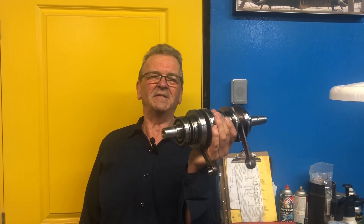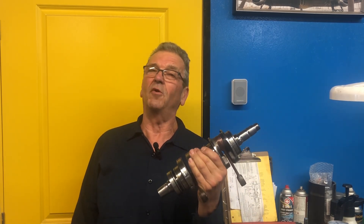Hey, John here. Thanks for tuning in again. Okay, 447 crankshaft. Just like any crankshaft, how do we know if it's still serviceable or not? So let's find out.